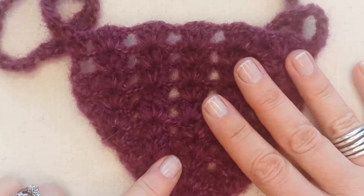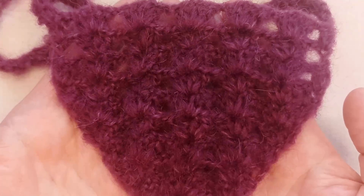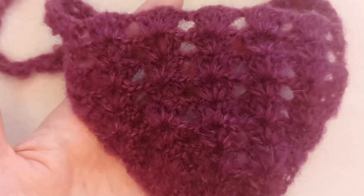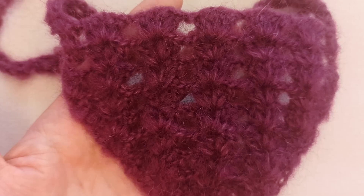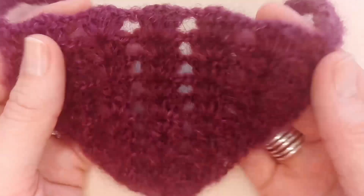Here's the one I've made previously in the same yarn but in this beautiful burgundy red wine colour. This one is definitely beginner friendly — if you know how to make a magic ring, how to double crochet, and how to make a chain stitch, you can make this bandana. The other techniques we'll use is just weaving in our tail ends, pretty simple to do as well.